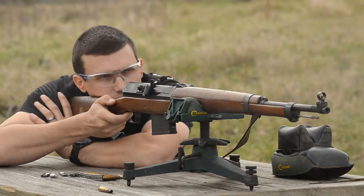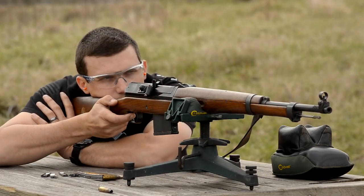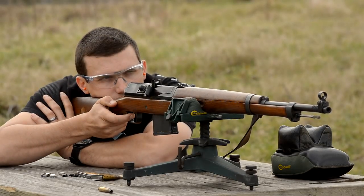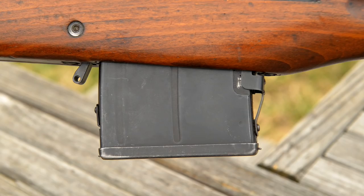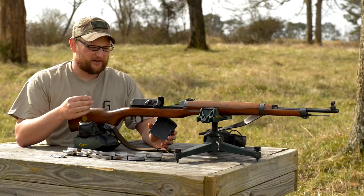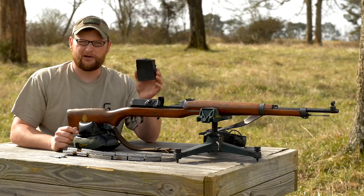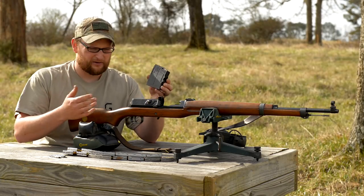Hakim stands for king, so I guess they considered it the king of rifles. The Hakim was chambered in 8 millimeter Mauser, whereby the original Jungmann is chambered in 6.5 by 55. It's a 10 shot box magazine. The magazine will come out of the gun, although like many rifles of the era in this configuration, the magazine was not really intended to be removed except to clean the rifle.